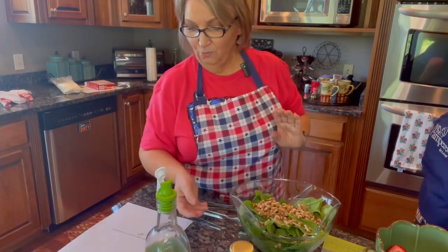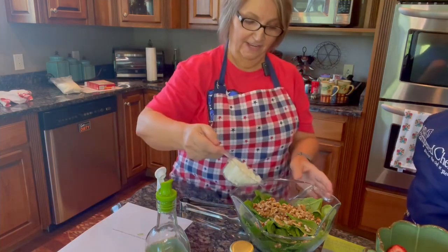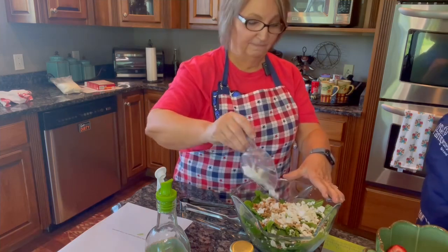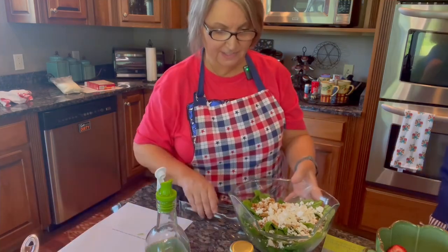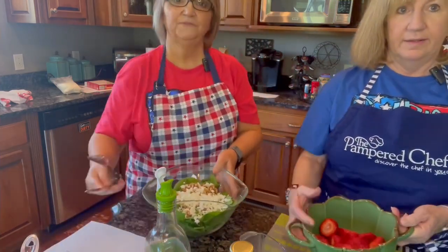And then we're going to add one-half cup of feta cheese. This is the fat-free feta. Did you know there was a fat-free? I did not! It tastes the same to me — if I can save a little fat, let's do it. Now Deb is going to slice up some strawberries.